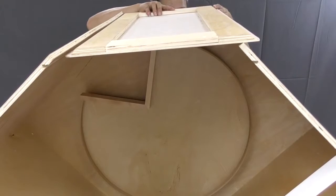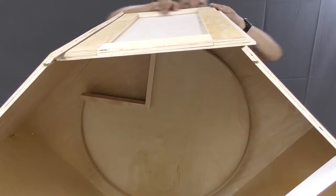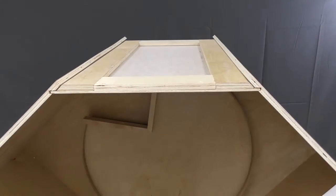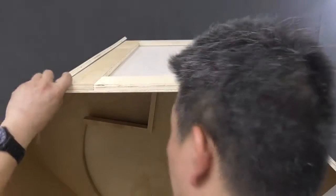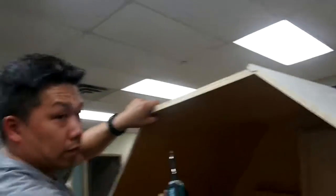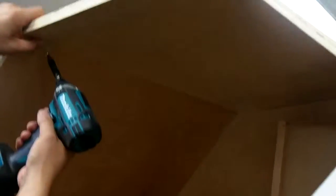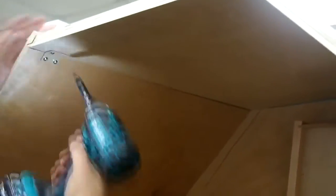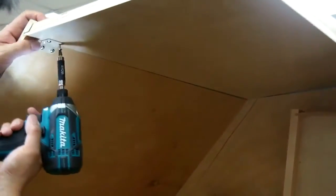Slide the back corner panel into place and make sure it is flush. Once you've got it all lined up, install the 22½ degree angle brackets on the inside to secure the cabinet together. The placement of these brackets is not critical as they will be serving to just hold everything together while the wood glue dries.